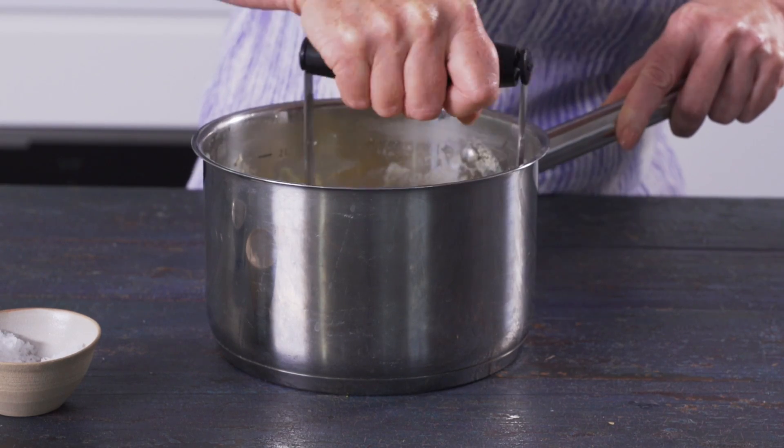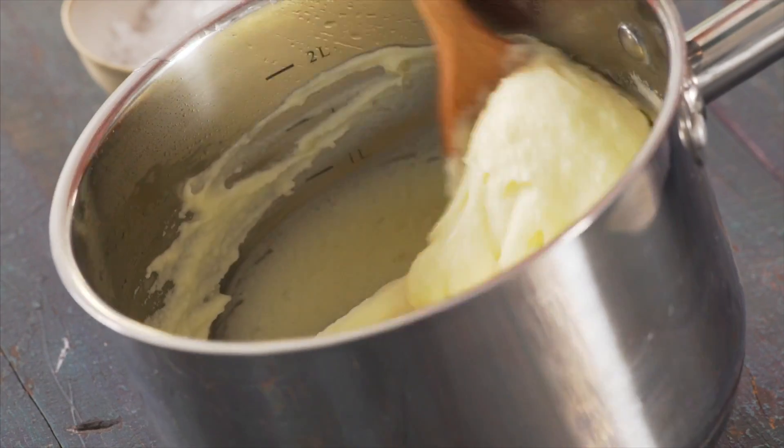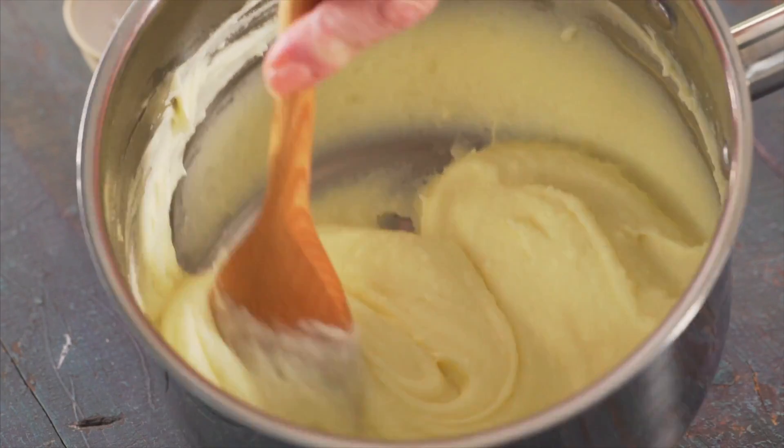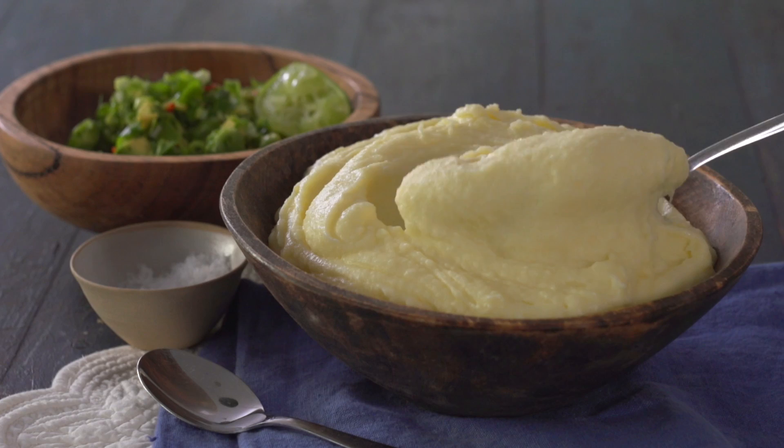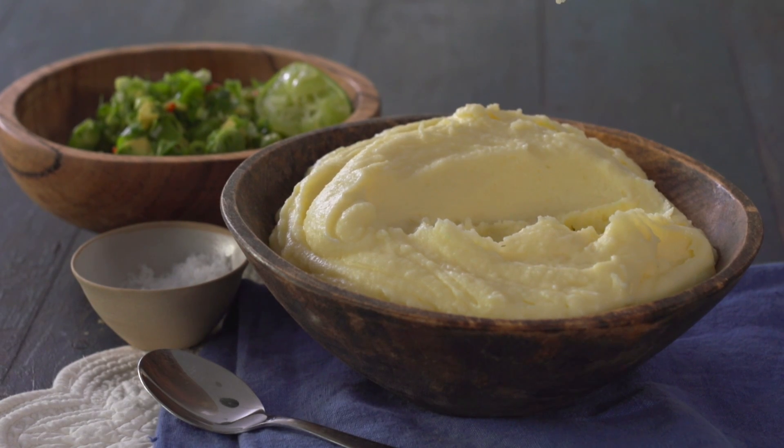Continue mashing until the mixture is lump-free. To make it really smooth, beat well with a wooden spoon. To give your mash a difference, add some fresh herbs or even avocado salsa for a Mexican twist.